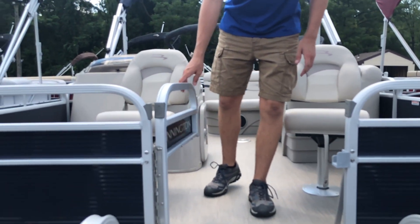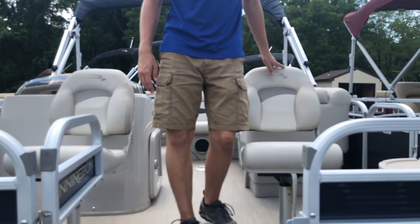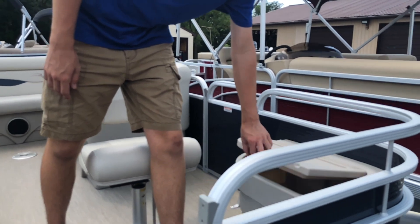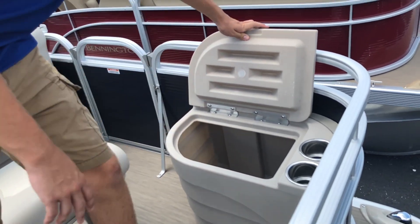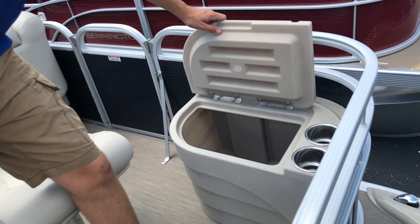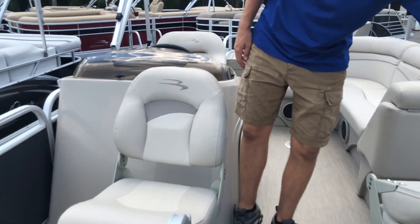Moving inside the boat a little bit, the flooring is a woven slate gray vinyl flooring. On both the left and right-hand sides of the boat in the front, we have compartments that open up and can act as live wells, as well as two cup holders and a swivel fishing seat that can fold up or down.